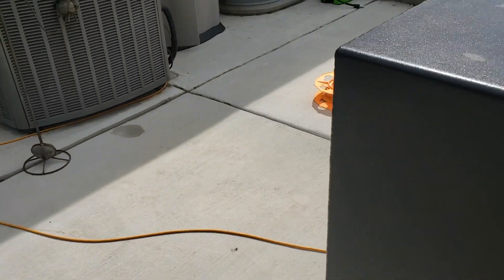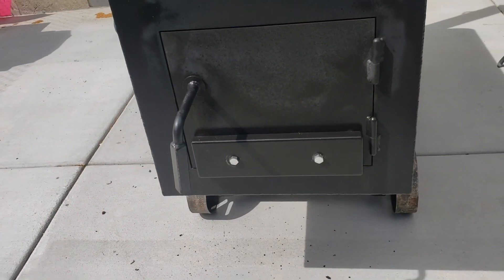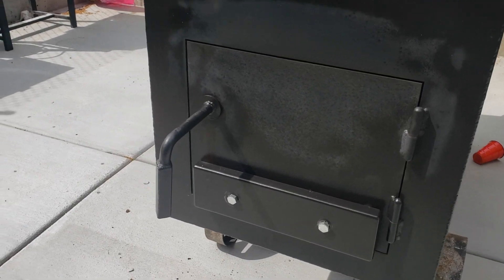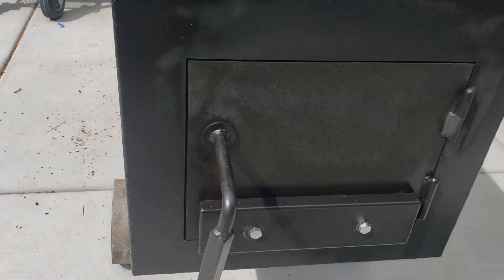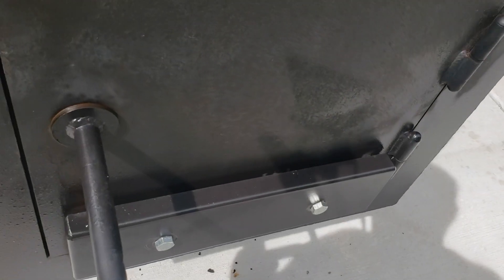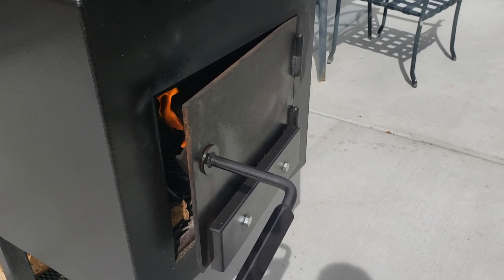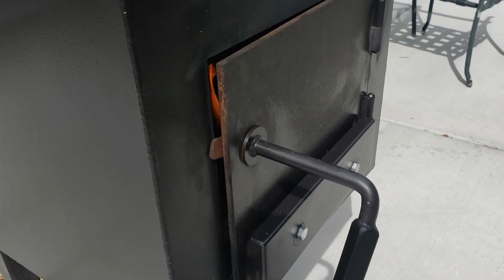I'm just pointing out details because there's not a lot of really deep-dive videos on this pit out there. With the damper on this, it's hard to say what I'd prefer, but I think it works out well to the point where you could adjust it open or closed so your pit's running exactly where you want it once it preheats. A lot of the higher-end pits, you're almost always just using your door as your temperature adjustment.